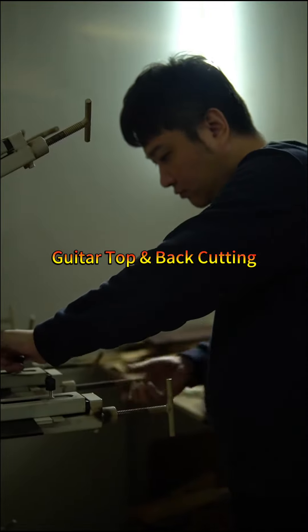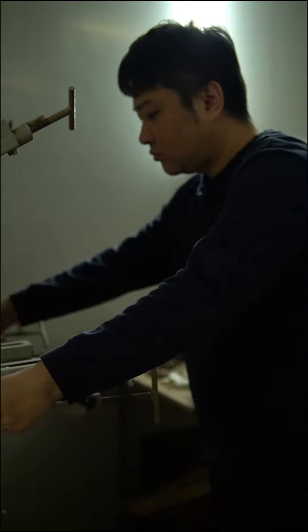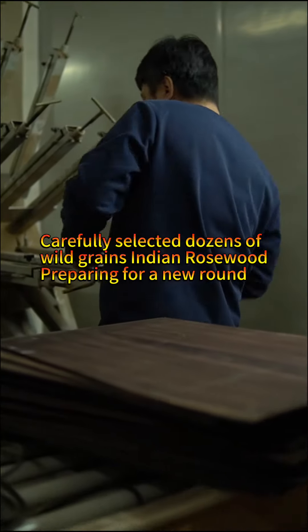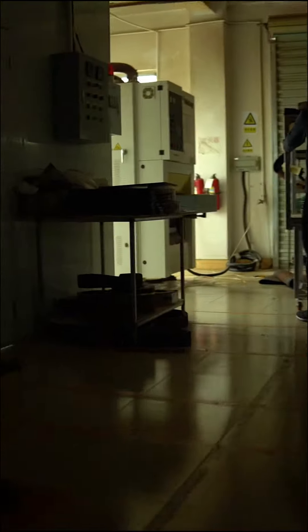Get our top and back cutting. Carefully select dozens of wild greens Indian rosewood. Preparing for a new round.